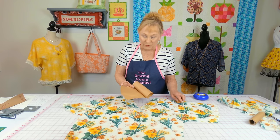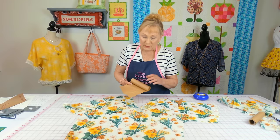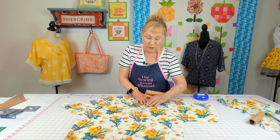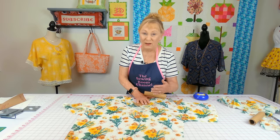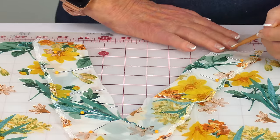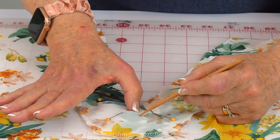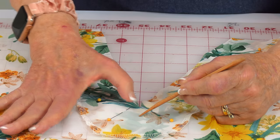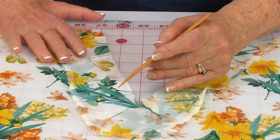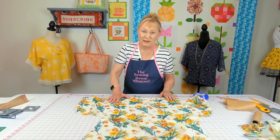Another tip: even when you change the stitch length, thin fabric can still gather and pucker a little bit. Place thin paper — I got mine at Home Depot in the paint department — underneath when stitching, then just tear it off when you're done. It's going to look so much nicer. When stitching down to the lower part of the V, stop with your needle down in alignment with that pointed area, lift your presser foot, turn your fabric, and continue stitching along the other side.